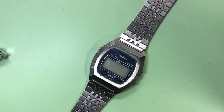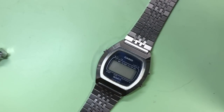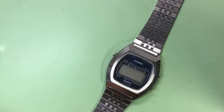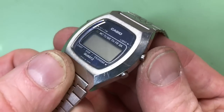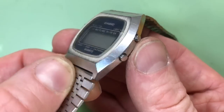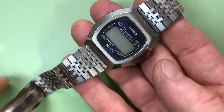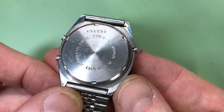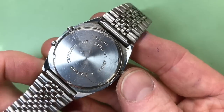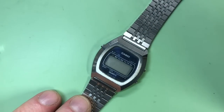Welcome to my retro watches. I'm back with another digital watch - this time it's a Casio from the 70s, probably 1977. It's a chronograph in very good condition for its age; you can see there's hardly a scratch on the screen. There are a few scuffs around the case but nothing major. The model reference is 31QS-11.